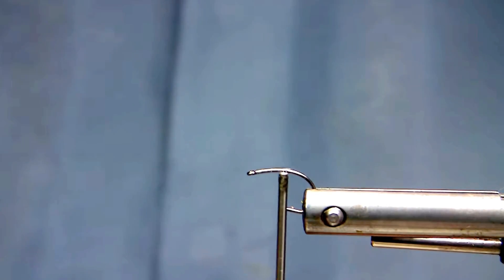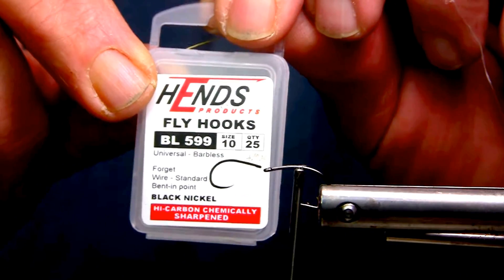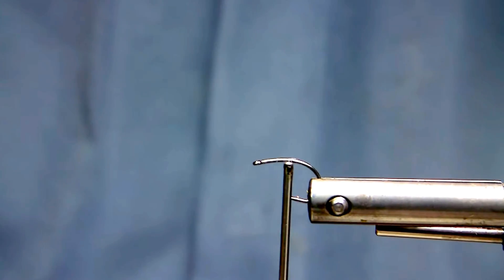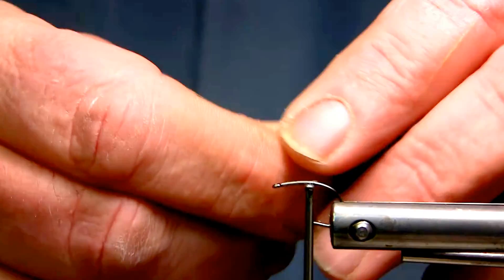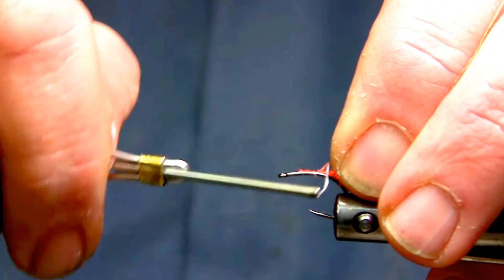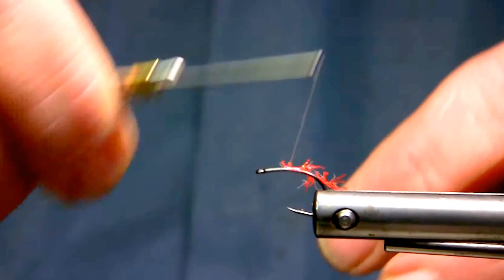So what I've mounted is a Hens BL599 in a size 10. I'm using nano silk in a 12-aught in white. And then I'll mount some straggle string. The idea of this in the tail section here is really just to create a small dam for when I put my rabbit wing on.